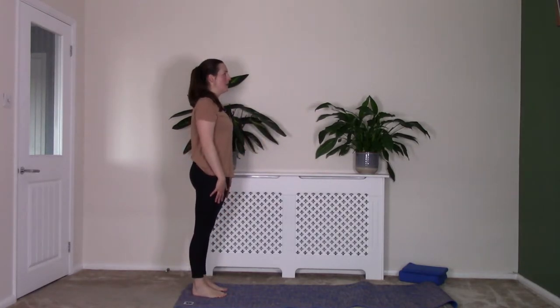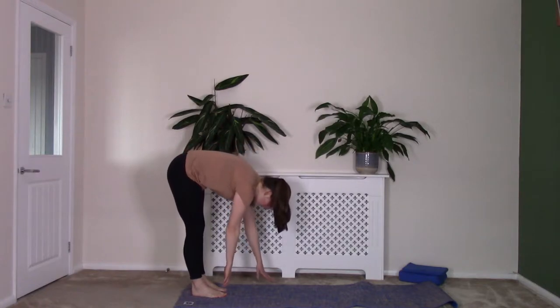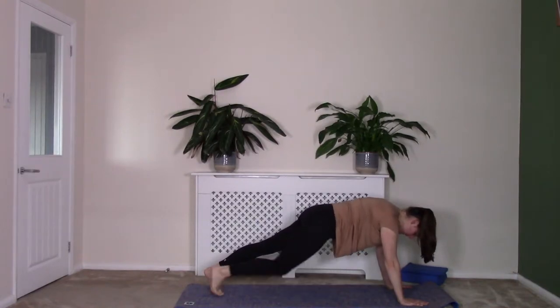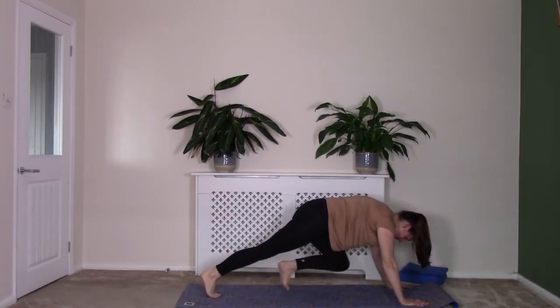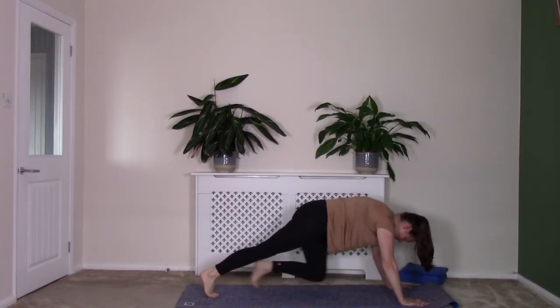Breath in; as you breathe out, tucking that chin down, rolling down, coming down towards the mat. Bring your hands down on the mat and walk out into a plank from here. Holding this position — breath in and out. Now we're going to bring in our mountain climbers, bringing those knees in each side, tapping forwards. Let's do eight more: eight, seven, six, five, four, three, two, one. Back to that plank, breath in here to hold.